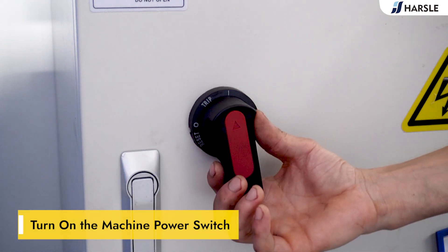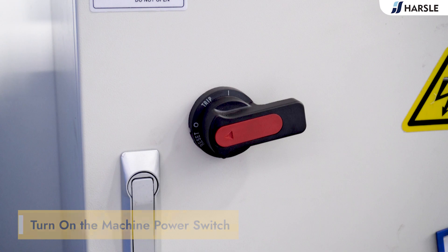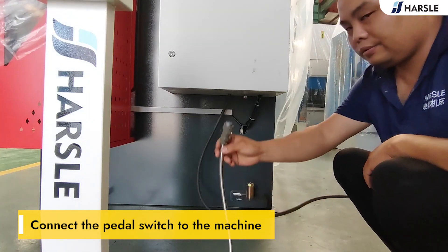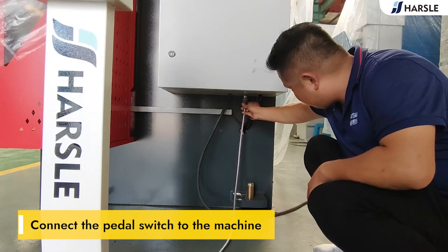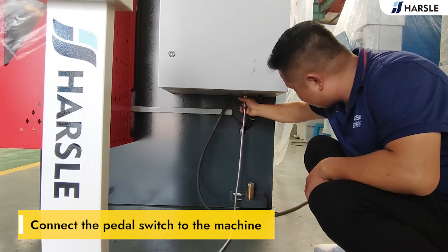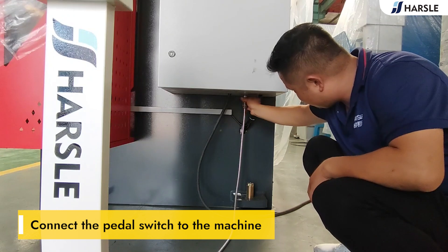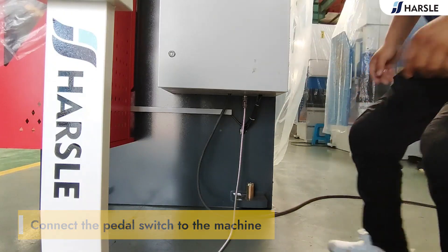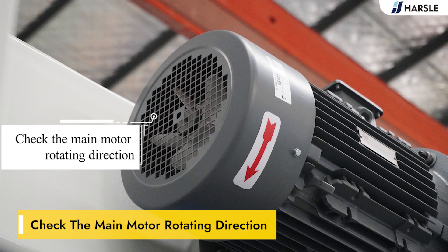Turn on the machine power switch. Connect the pedal switch to the machine. Turn on the power switch and check the main motor rotating direction. If it rotates clockwise, then it is correct.